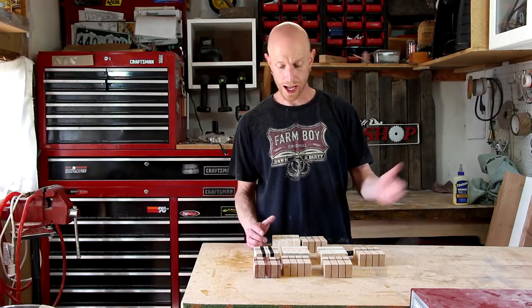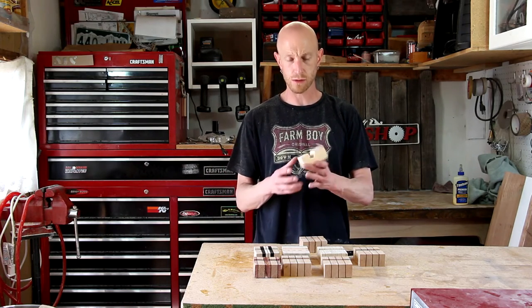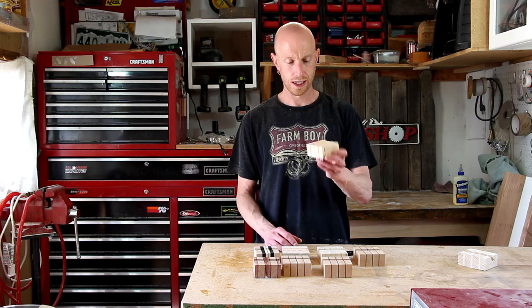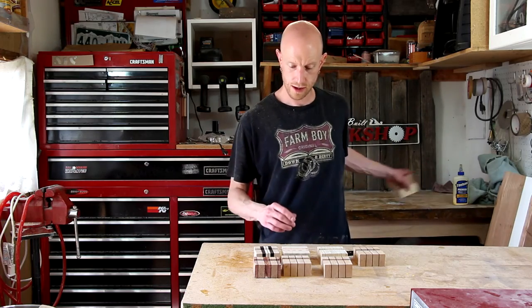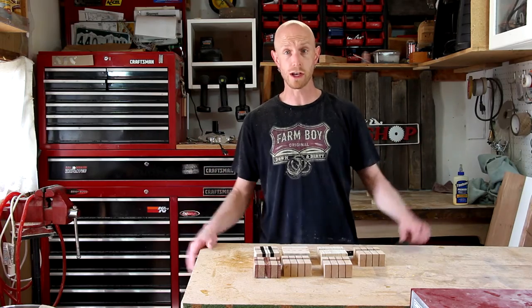I got them all cut and ended up with 7. One of them I had to sacrifice as a setup piece — it was probably my least favorite block that I glued up, so that one's history. And then another one, due to a mistake on my part, will be unusable as well. So I've got 7 of these things. I'm just going to sand them down really quick and put a coat of finish on them.